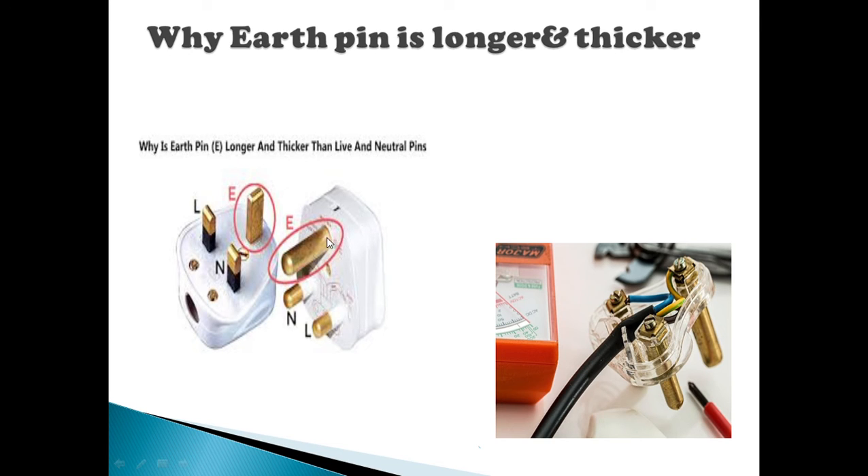If you look at the leakage or the short circuit, the earth pin is connected first. This is the safety of the earth pin. That is why this is the most important thing. If you look at the plug point, the plug point is the wall circuit and the plug point is the first one.